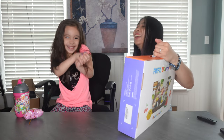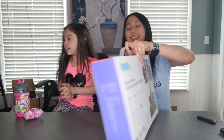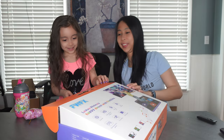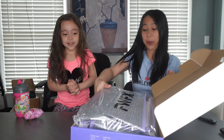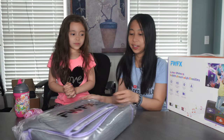Are you excited? Yes, she looks so happy! All right, we're going to unbox it now. Let's see this. Wow! Okay, here it is.